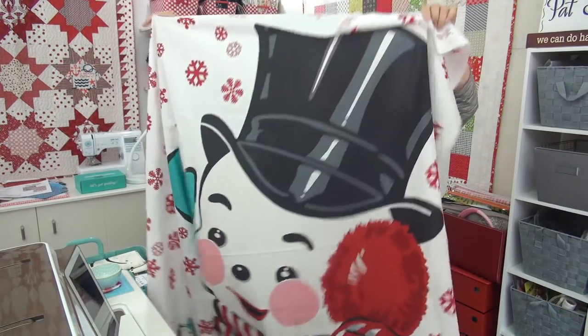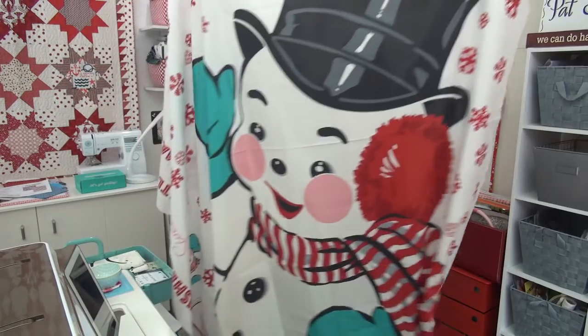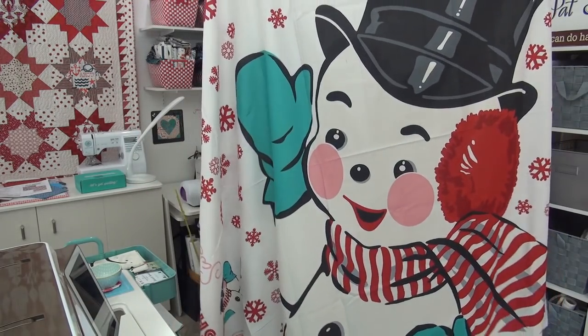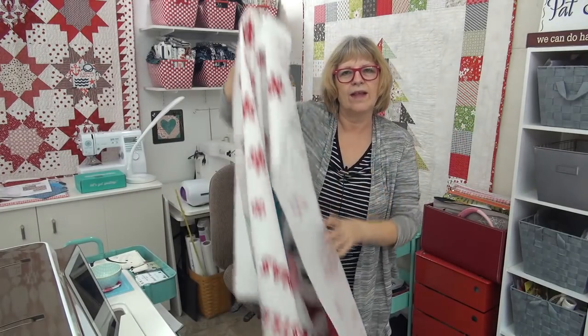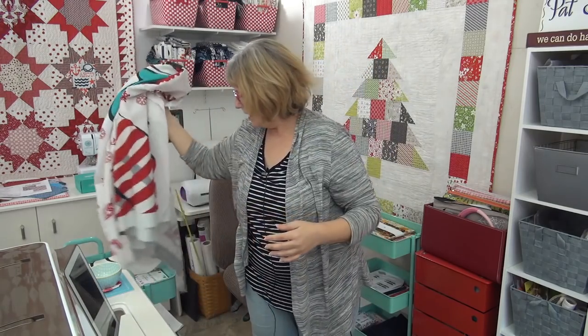The jolly fella himself. Ta-da. Look how cute that is. Now, if you're doing a quilt for a lap quilt, you could design something so this could be the backing of it, or you could do it as just its own lap quilt itself. Put a couple of borders on it — that's totally big enough for that.